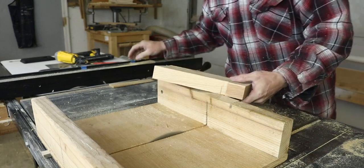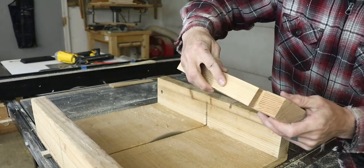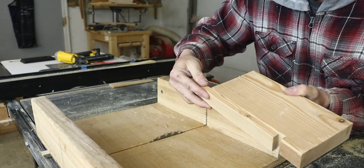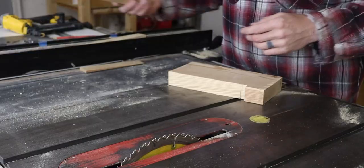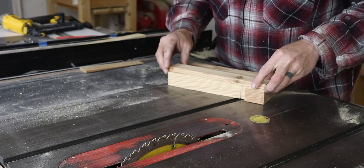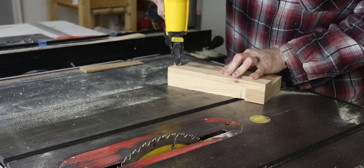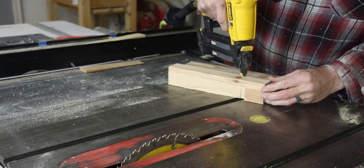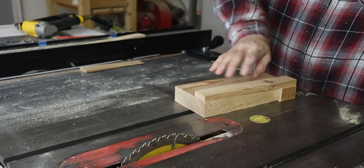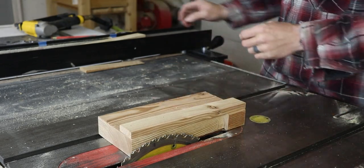All I did is make just a little bit of a relief cut so it doesn't bump into anything, and that way your pieces will lay nice and flat. Now we're going to take our board, put it right here like that — and that is really all you need.